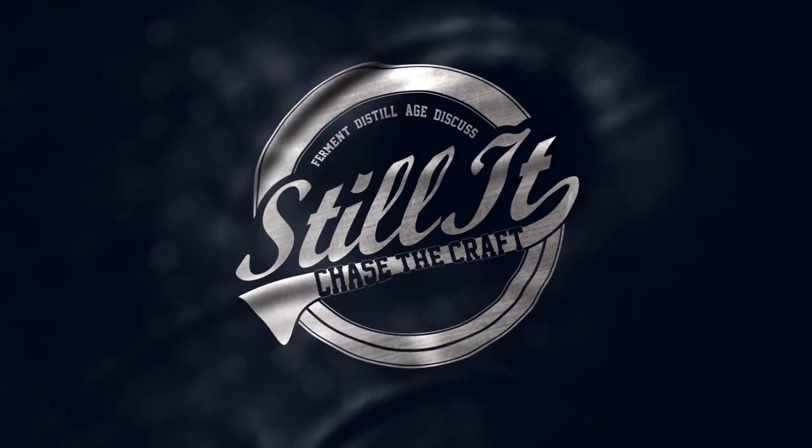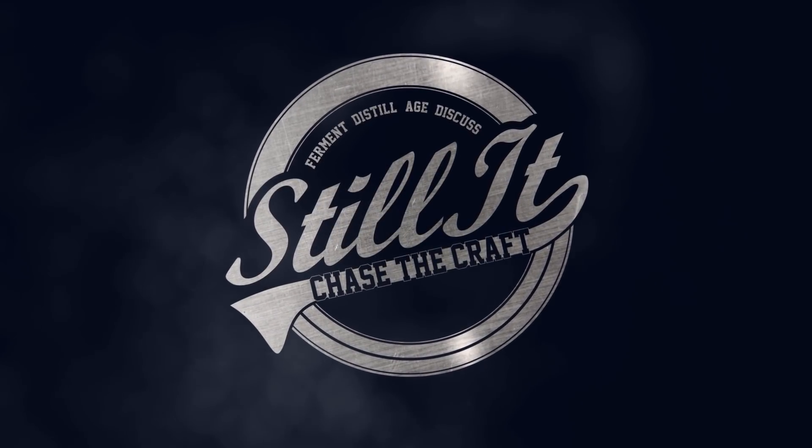Home distillers, yes you, this might be our very first all for one and one for all moment on this channel — at least I hope that's what it's going to be if we can all help each other out. Welcome everyone, I'm Jesse and this is the channel all about chasing the craft of home distillation and making it a legitimate hobby.